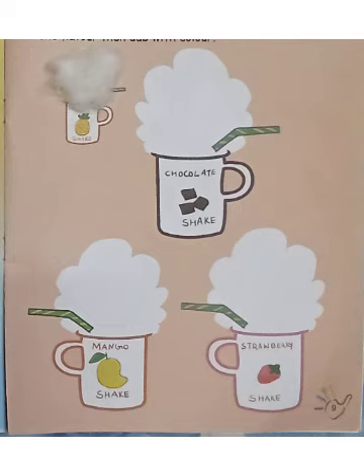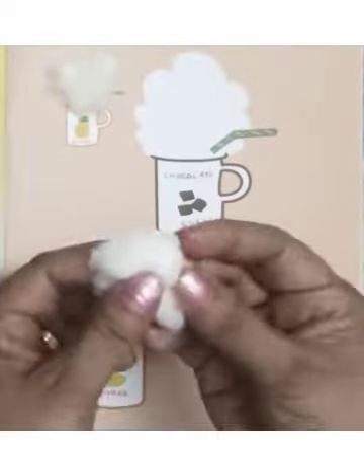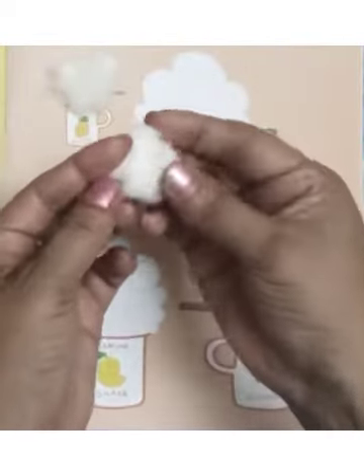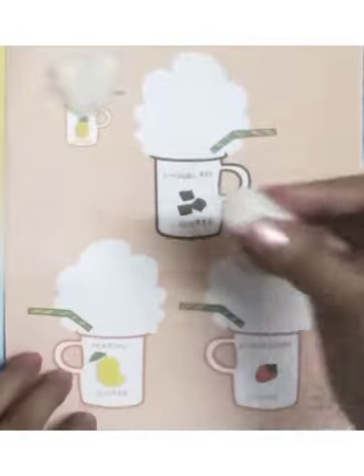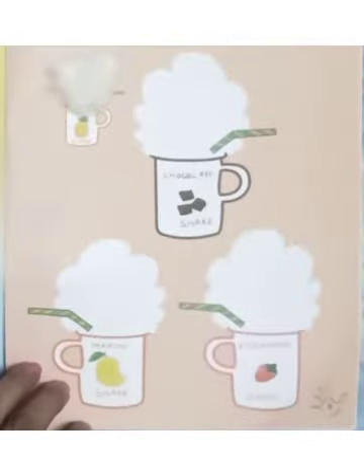Today we will make milkshakes. First we will make pineapple shake, chocolate shake, mango shake, and strawberry shake. With the help of watercolors, for this activity take some cotton like this, dip the cotton in the color — first dip in the yellow color.